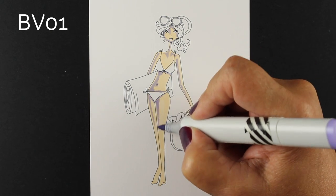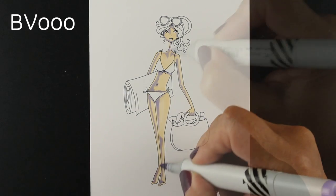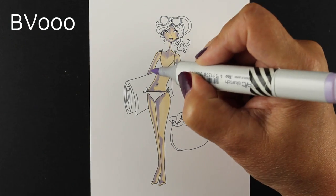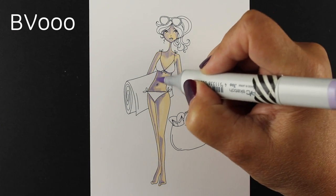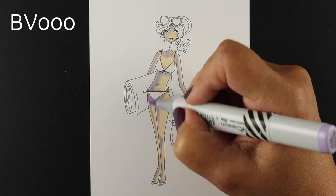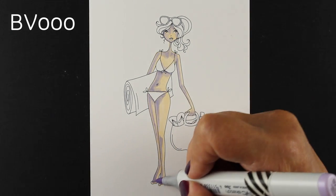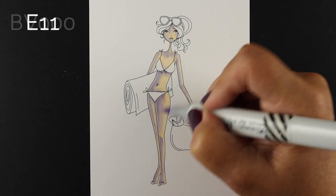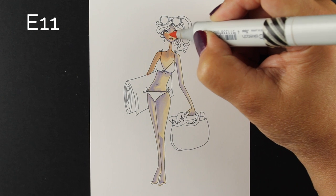I am coloring a little bit away from the edge with this BV01 so that I can get a little reflected light. Since she's at the beach, she's going to be out in the sunshine and have lots of light bouncing around. And then I decided to soften these shadows. The BV01 is a very strong color, and I thought the BV000 would blend out a little bit of this before I put the mid-tone color on. When I color skin tones, I tend to put some sort of a purple or blue-violet color down for my shadows, and then as soon as you cover that with your mid-tone, it just turns into a more fabulous skin tone color than using just a brown.